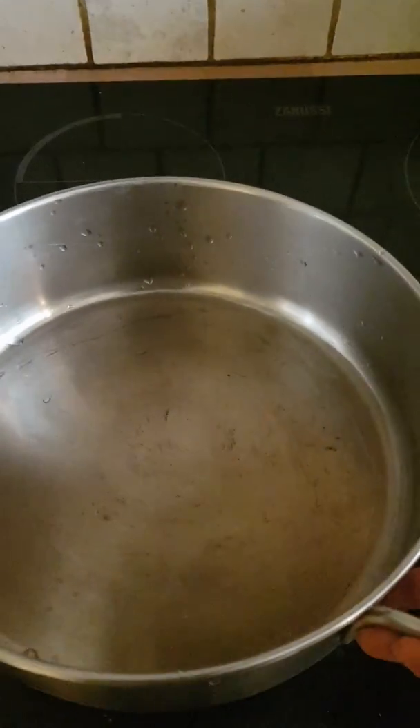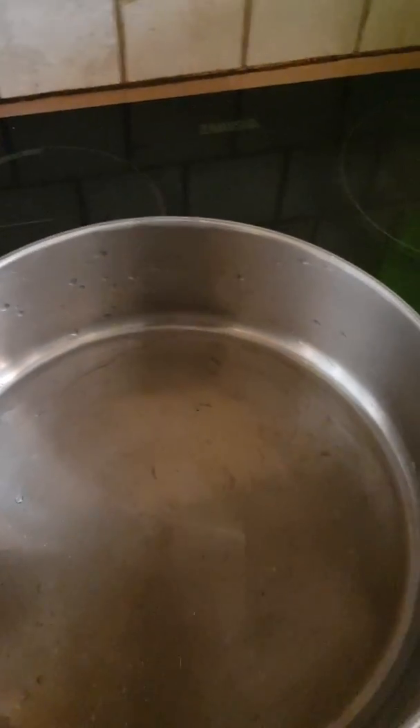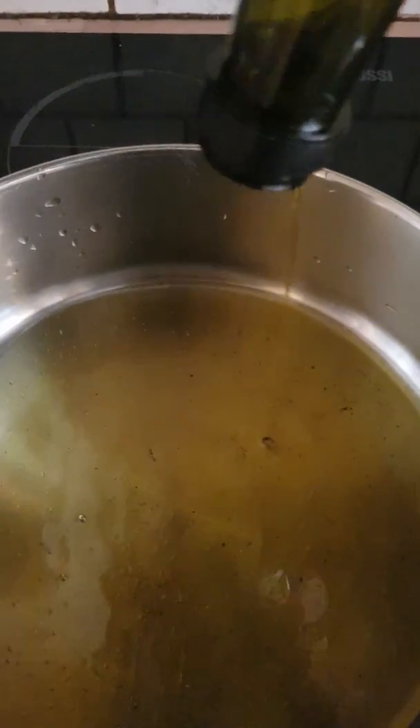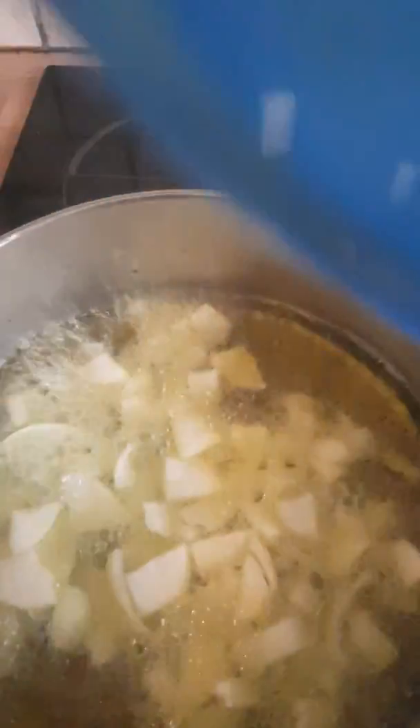I'm putting up another pot — this is what I'm going to use to fry everything. Just leave it to heat up. Now I'm going to add the olive oil; it is extra virgin olive oil, but you can use any oil of your choice. This is optional.